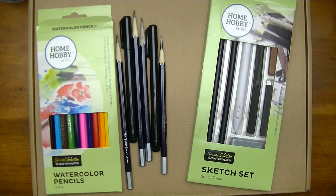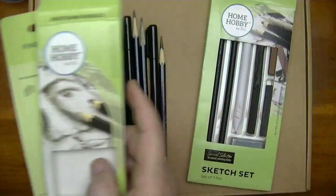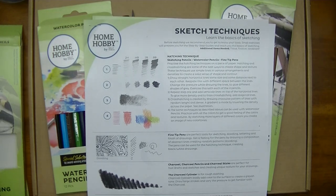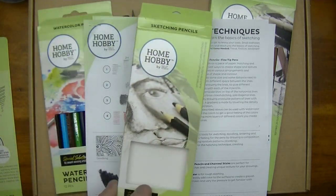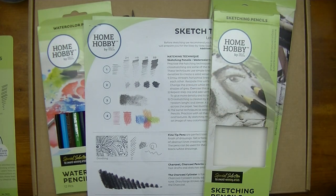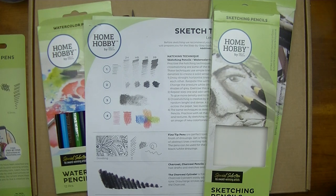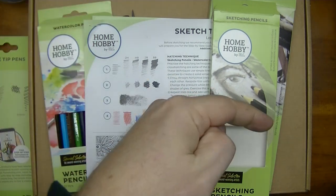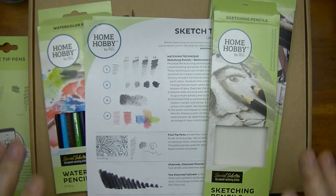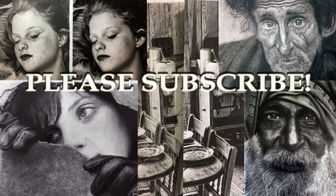Well there you go folks, I hope you liked this review of the Home Hobby by 3L sketch studio kits. There'll be a link in the description below to where you can get these kits. If you liked this review please give me a thumbs up, subscribe if you haven't done so already, and I'll see you in the next video. Thanks so much for watching.